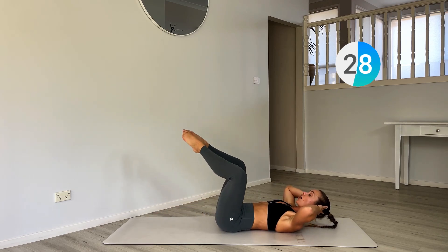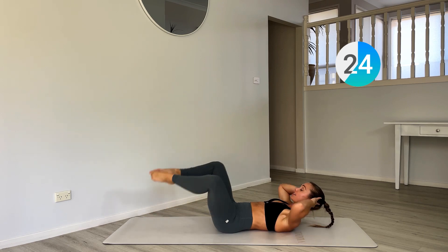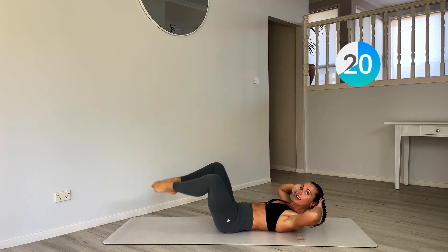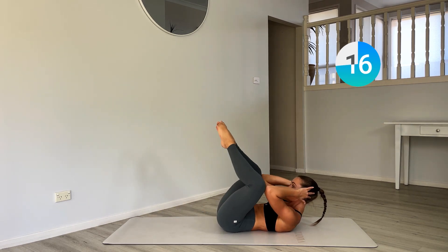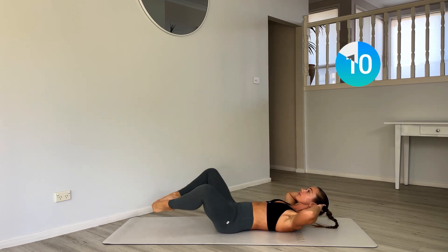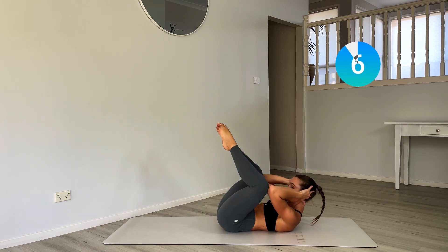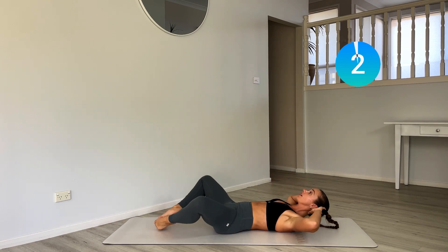Now bring this leg off the ground — elbow to knee — and then drop this leg down. Just stay in that butterfly position, adding a little leg drop. Getting into the lower abs now. Really pressing that lower back into the ground.